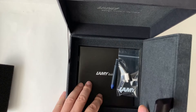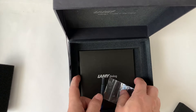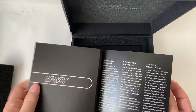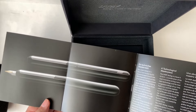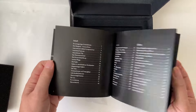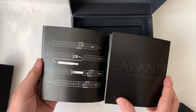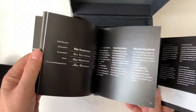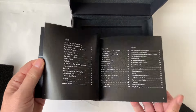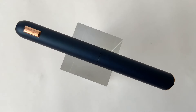Pod spodem razem z piórem dostajemy element pozwalający czyścić cały środek pióra. Taką oto broszurkę opisującą poprzedni model, dialog i jego wcześniejszą wersję, a także ten model i sposób wymiany konwertera, wkładania naboju i konserwacji pióra wiecznego. W zestawie dostajemy także jeden nabój oraz konwerter.